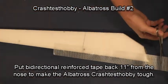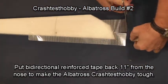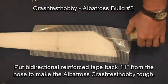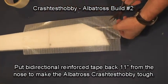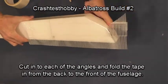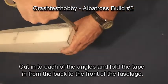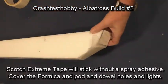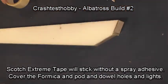Using Scotch Extreme tape, tape the fuselage on all sides back 11 inches from the nose of the plane. I use strips of tape, and then with scissors I cut into each angle and just fold the tape over. You want this to be light, but this keeps the nose from breaking. The foam won't tear, the foam won't crush, and the tape won't tear — so it's an extremely strong combination, especially on a slow-flying plane.